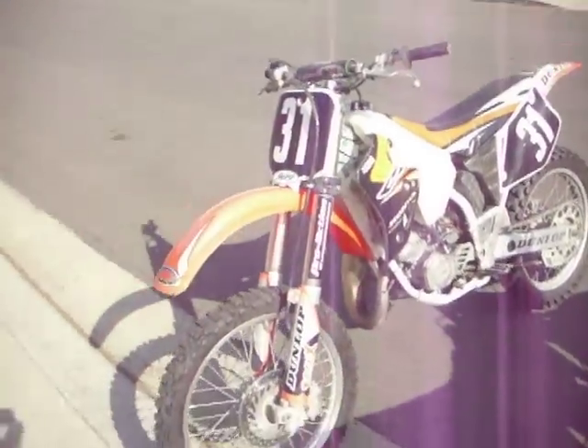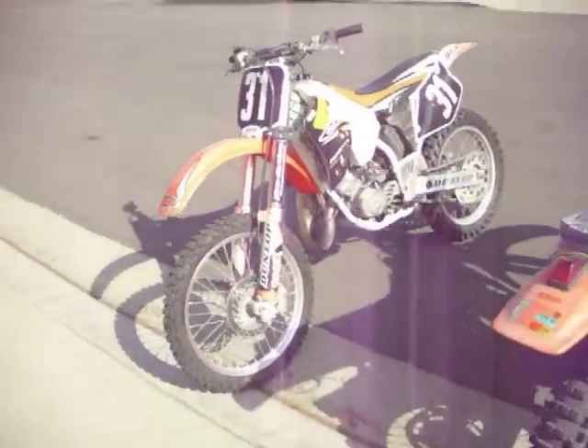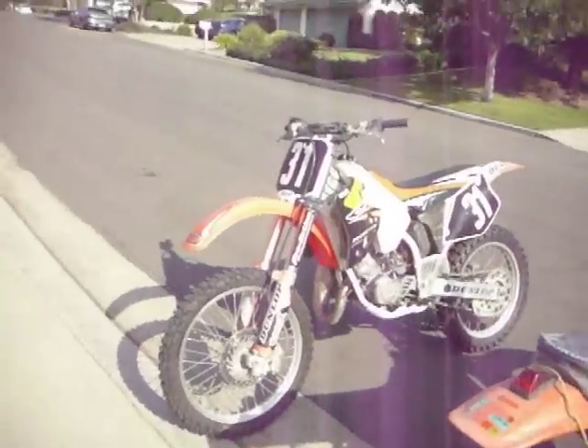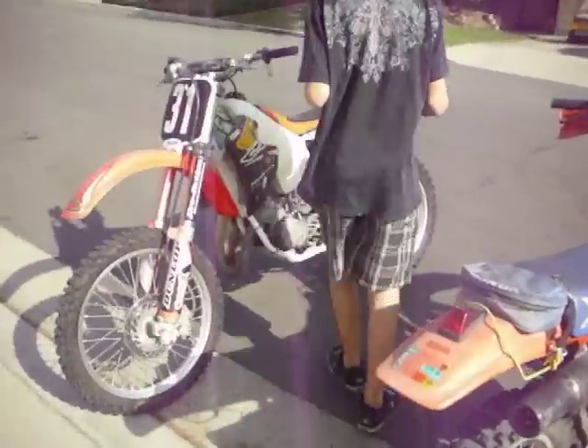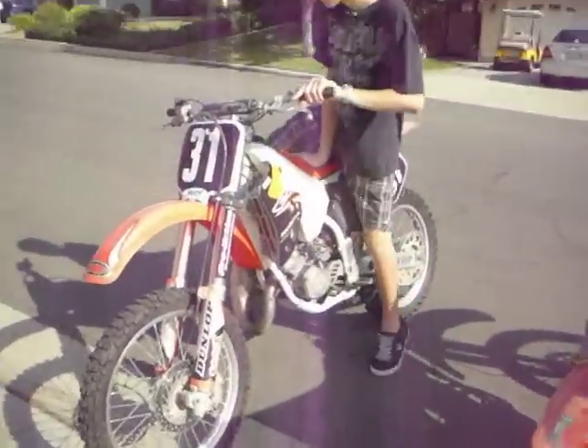We're gonna start up the CR first. I just bought this bike so I'm not good at starting it yet, but I might start it.